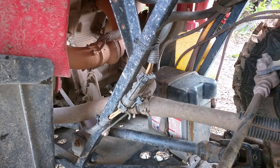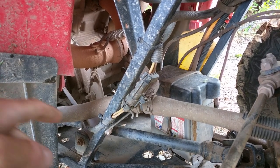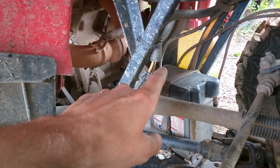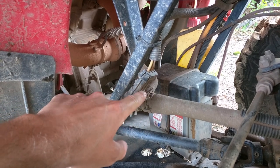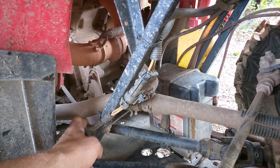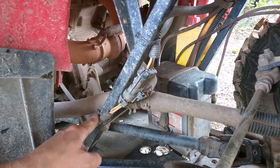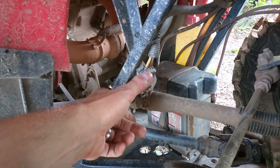I didn't want that to happen, so I unzap strapped it and took it off the clip where it was hidden behind the battery where this plug is. Now it runs out of the stator, around one of the coolant hoses, and up the main frame on the right-hand side of the bike where I zap strapped it. Now I have access to the plug.